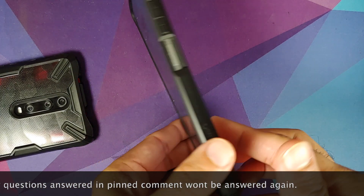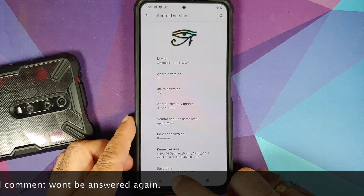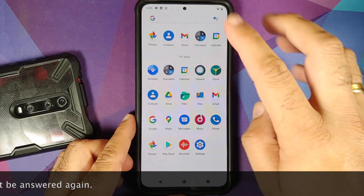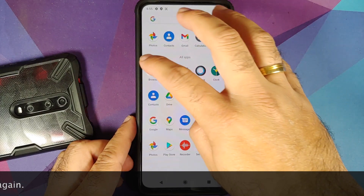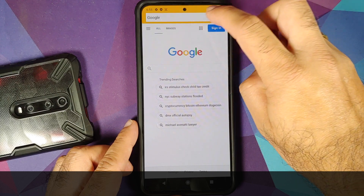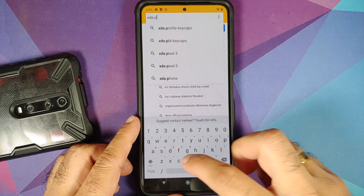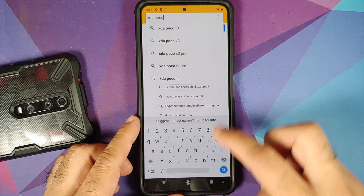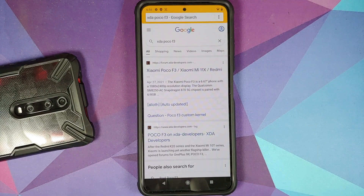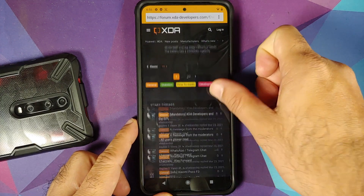For full disclosure, I do have the Poco F3, but the process will work even if you have the Mi 11X or the Redmi K40 as well. The prerequisites: you need to have an unlocked bootloader and TWRP recovery by Washist. Videos for those can be found in the description of this video.